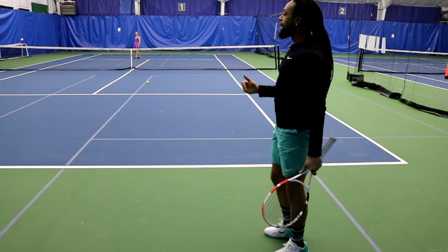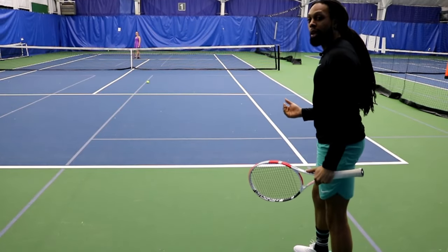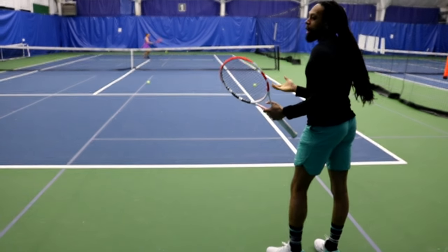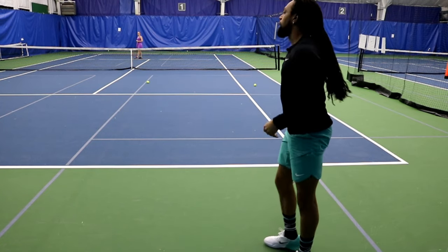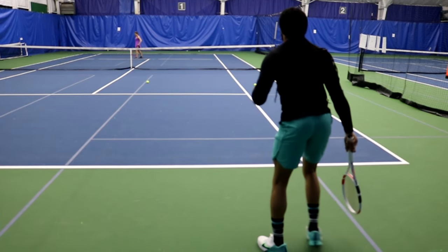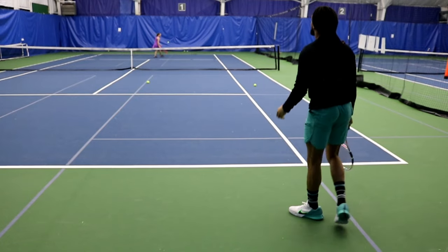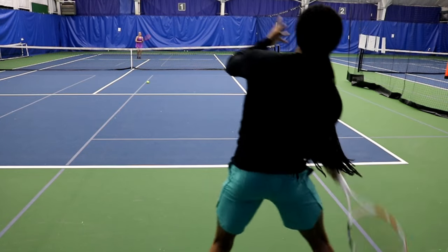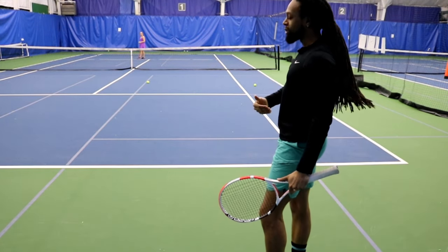To imitate the pressure of somebody serving faster, I brought Emily in closer. Since the serve gets to me in a shorter amount of time, I give myself more space and look to do smaller swings. That would be the chip or block return, because I don't have enough time for even a shortened motion — just continental grip and pushing it out. Then backing up even more gave me enough time to execute a pretty solid full swing with that extra time.